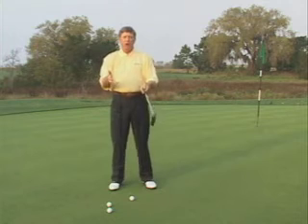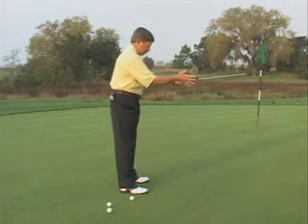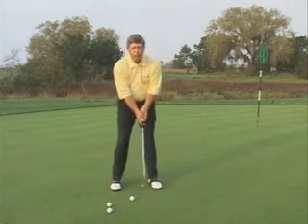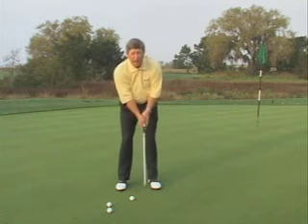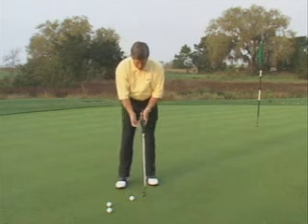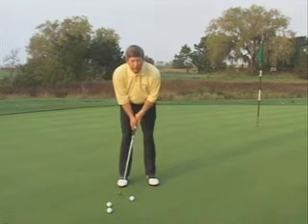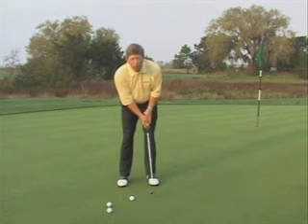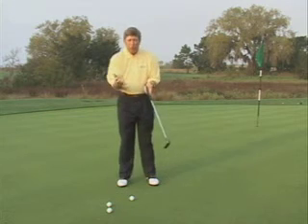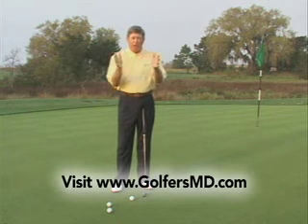I teach a position called the connected position, where we take the upper arms and draw them into the body. As the player makes the stroke, the upper arms stay into the body. The importance of connection at address is that if I'm in a connected position, I can only take my putter back so far, and I can only bring my putter forward so far. Once I've got this connection, I have that structure on my stroke.